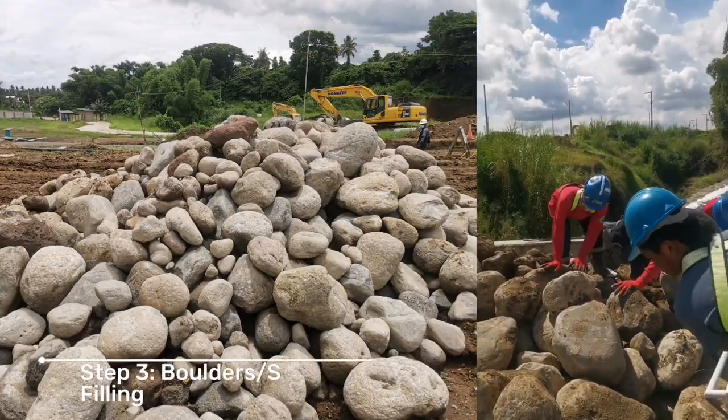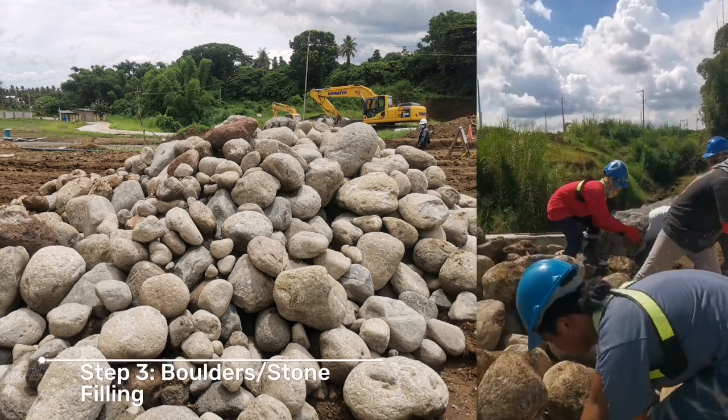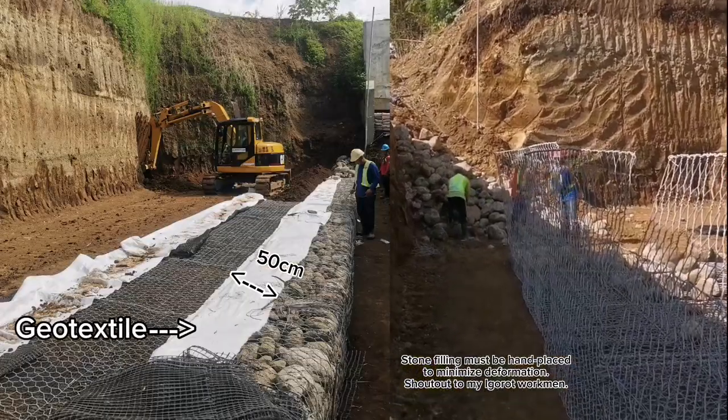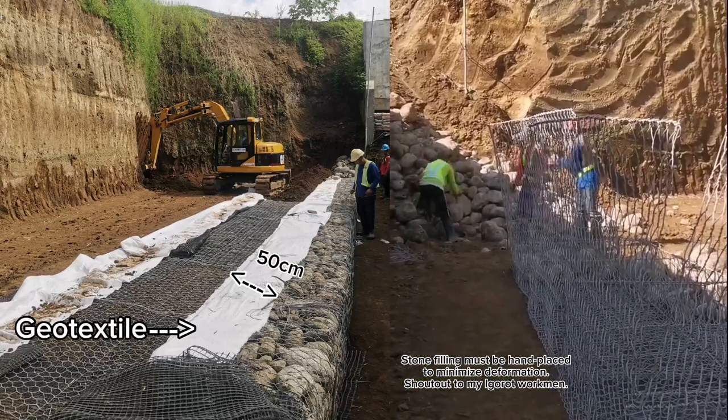Step 3: Boulders or stone filling. Stone filling must be hand-placed to minimize deformation.